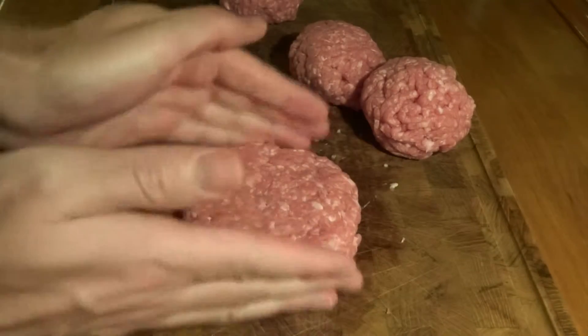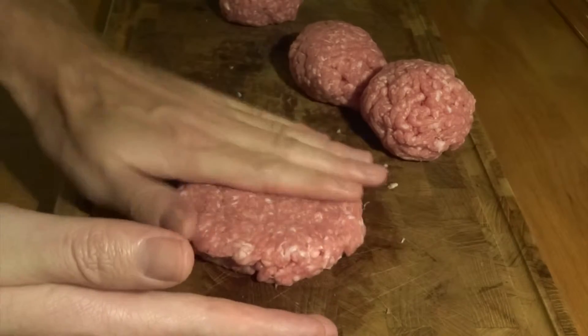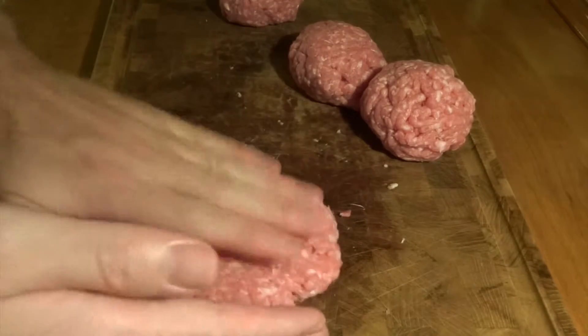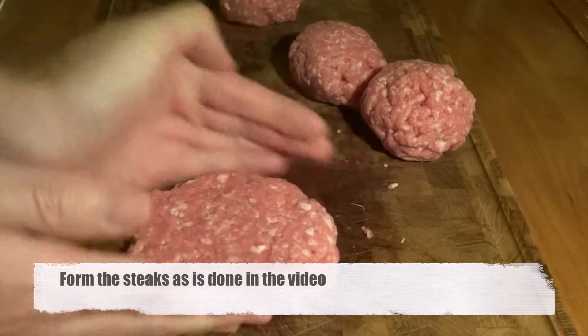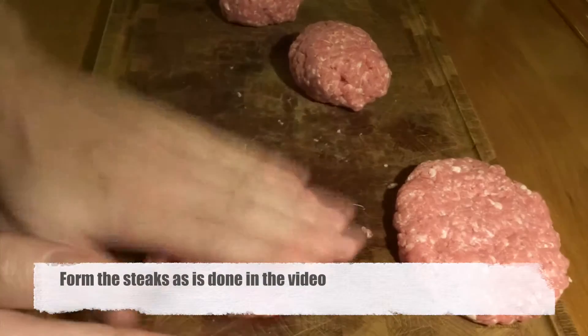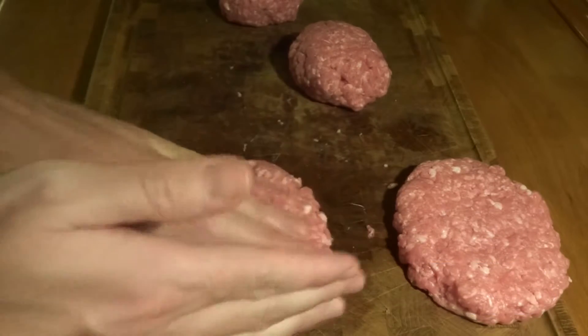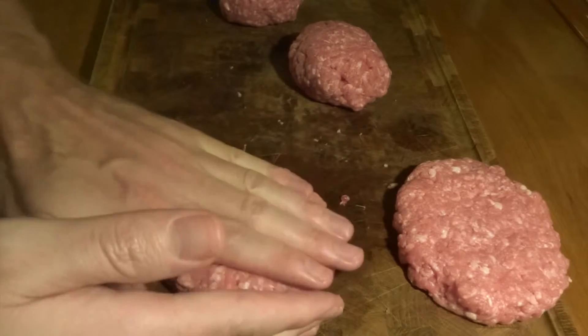First of all, we have here a pound of chopped pork and veal. You can use pure pork if you prefer that. This is minced pork that we'll form into steaks, and we do that the easiest way — as you can see in the video — by constantly turning the patty as well as flattening it.